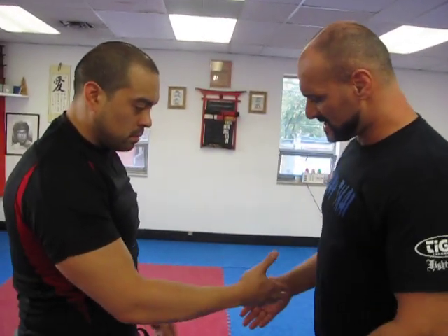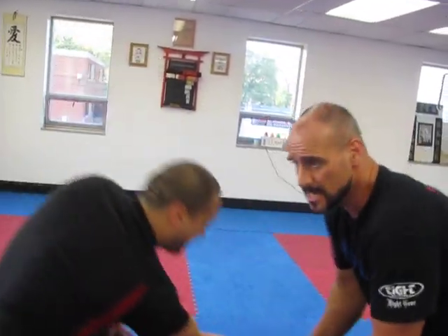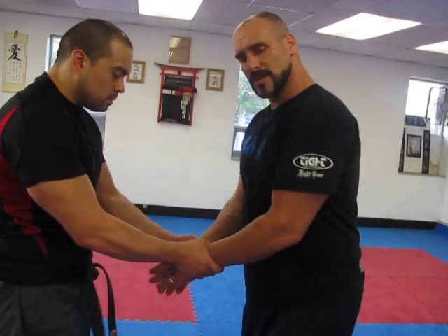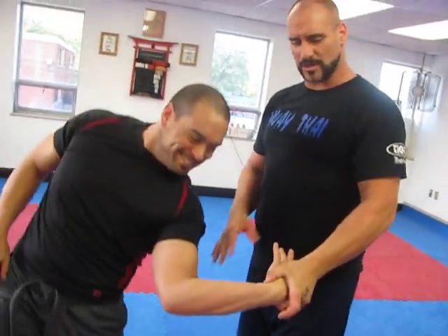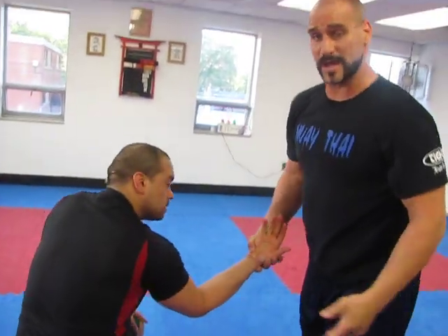Then we continue into wrist techniques — disruption. I learned these when I was 14 under Master Rob Doria in Hapkido. If you're familiar with Hapkido, we all borrow from Takeda style and Dainaru style of Jiu-Jitsu. The disruption and the small circle principle is still in effect, but we're learning how to break grips.